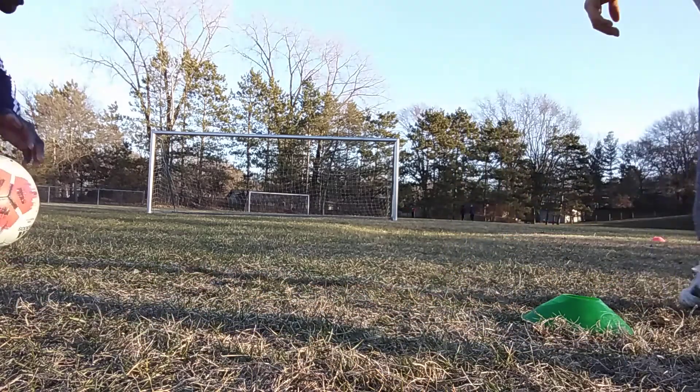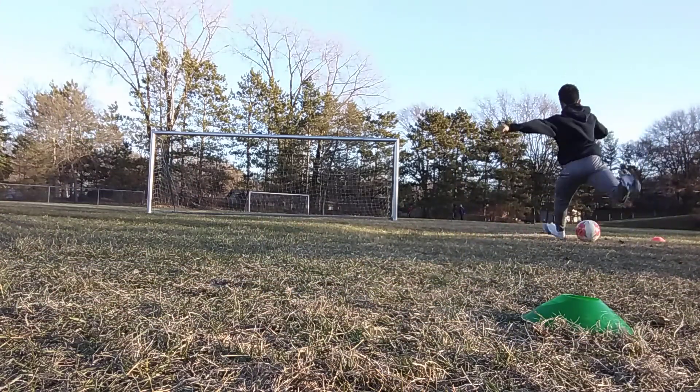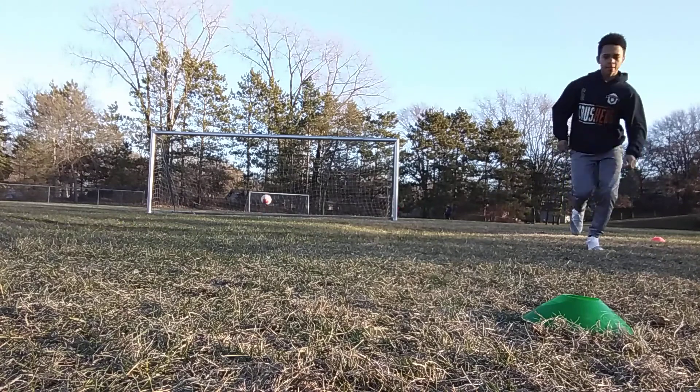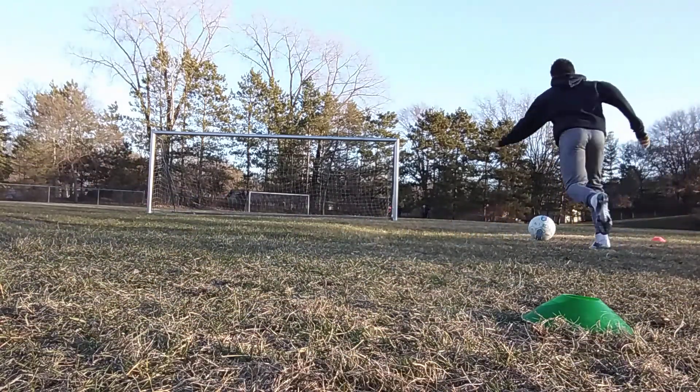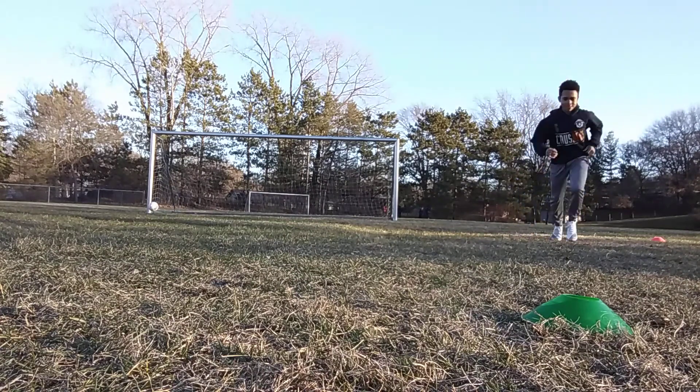You ready? Let it go in front so you can aim it there. There it is, on your first shot. Let that ball go. There it is.